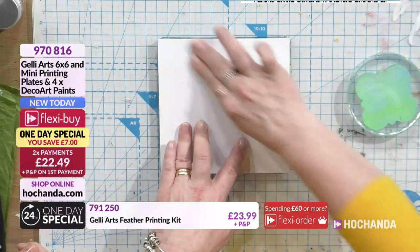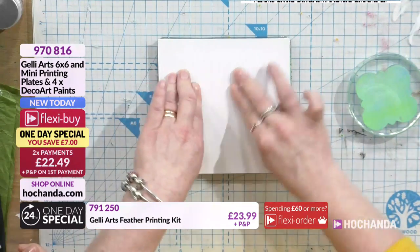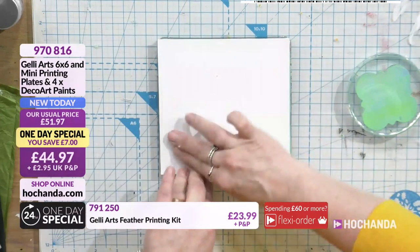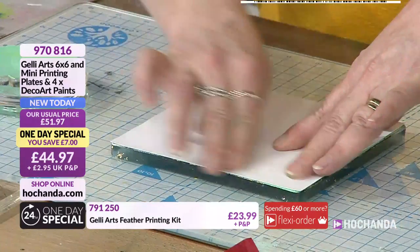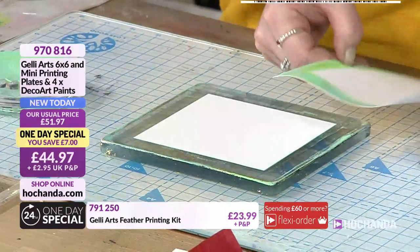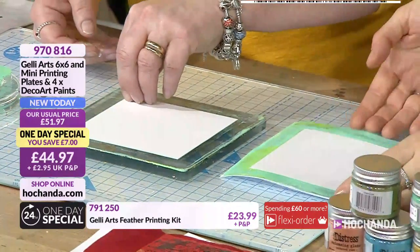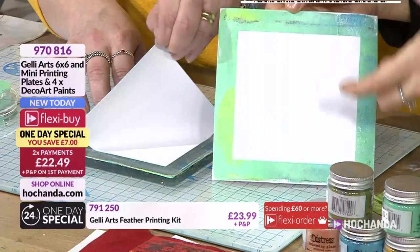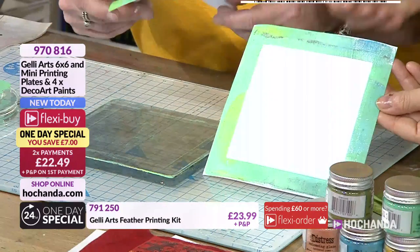Before I did this I could have gone in with stencils and added extra layers, but I just thought we'd create something with a simple frame. I love this - I'm sorry, I get very excited because I'm very fortunate to be here working alongside such fabulous people. Look at that now - you have created a perfect border.